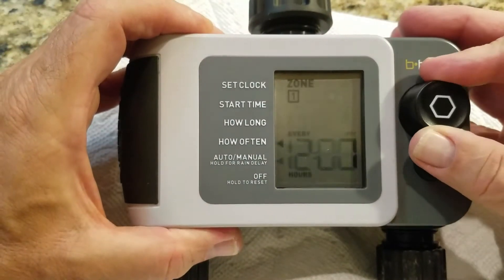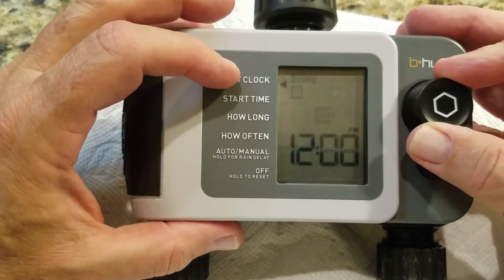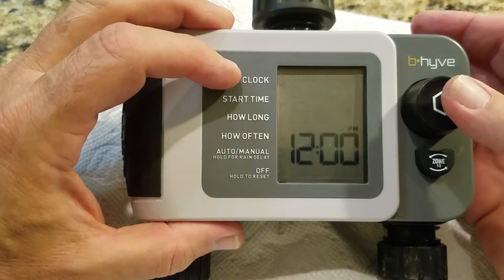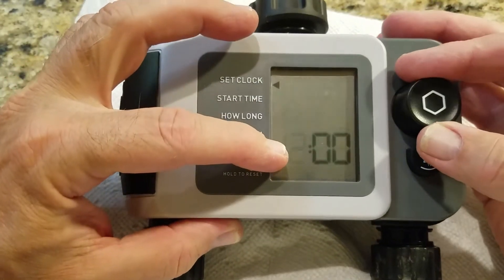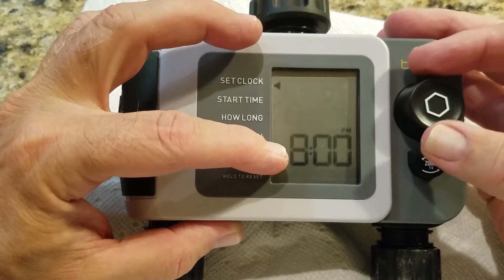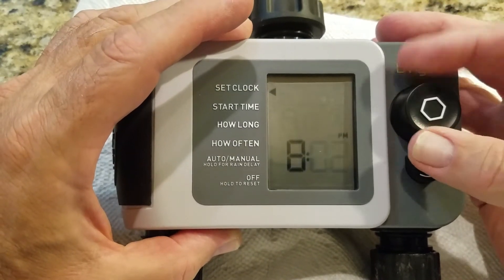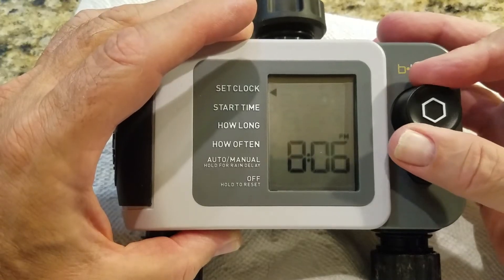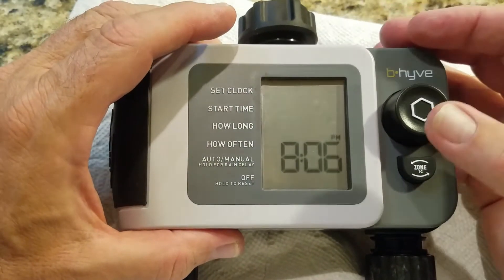Let's program this. You scroll through the menu items — you can see the little cursor. Go up to the clock, push the button, and you can set the hour. It'll then advance to the minutes, and you can toggle between PM and AM. That's how you program the clock.